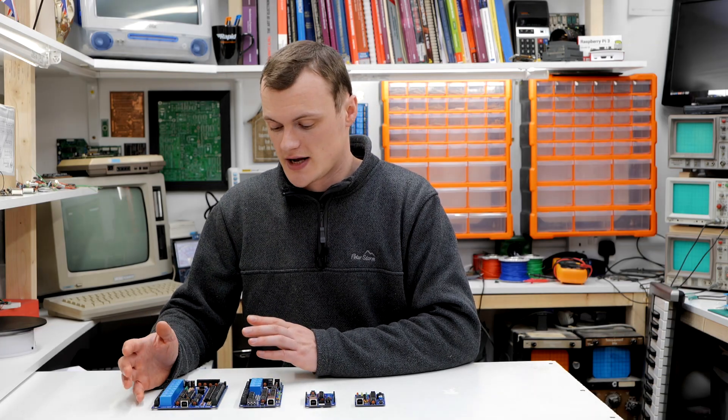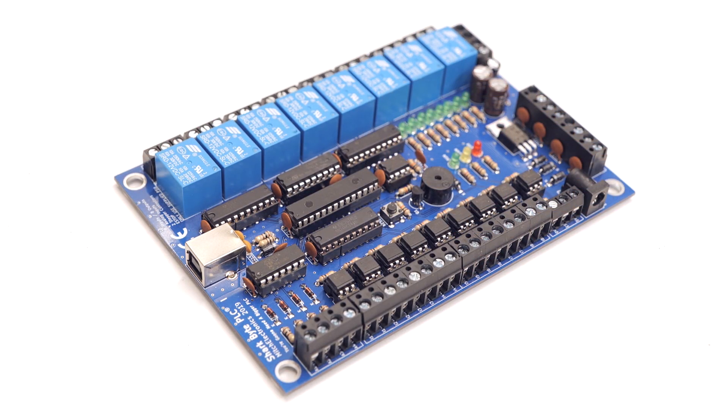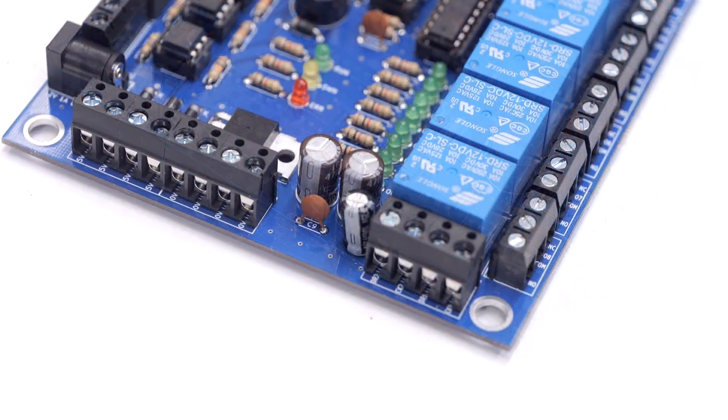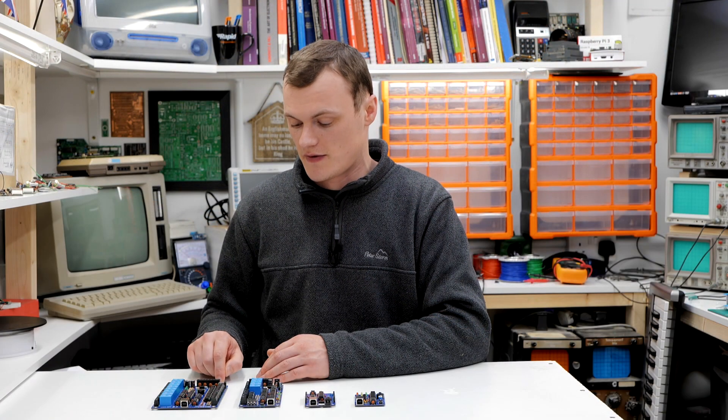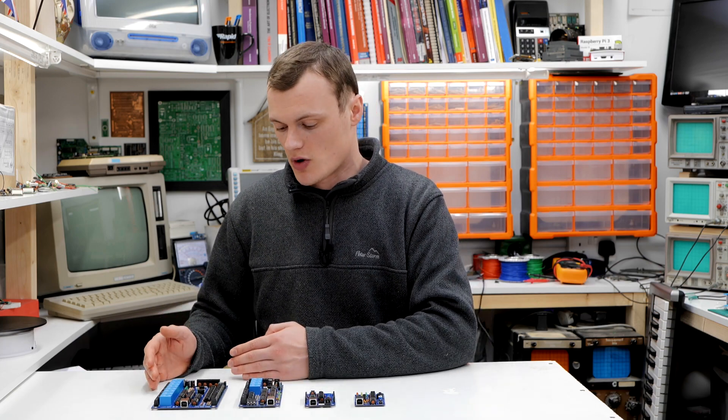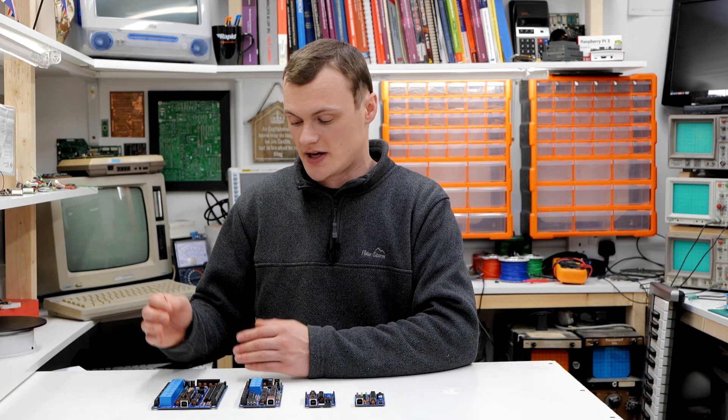The final product is the SharkBite PLC 1, a significantly upgraded version of the Micro featuring eight relay outputs, eight opto isolated inputs, four analog inputs, two stepper motor outputs, and various power signals. Unlike the Micro, the SharkBite PLC 1 also has an onboard buzzer for making sounds, which could be useful in certain situations.